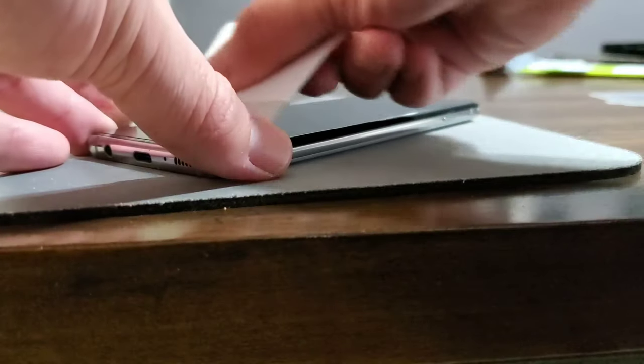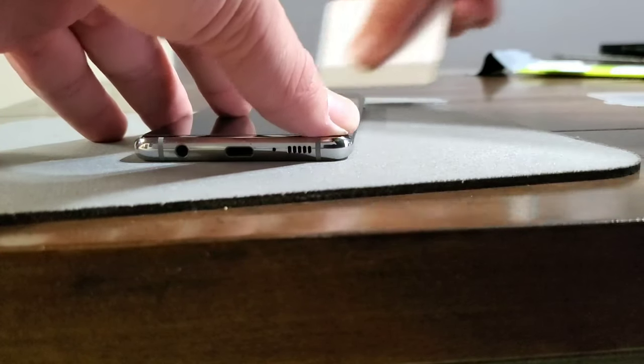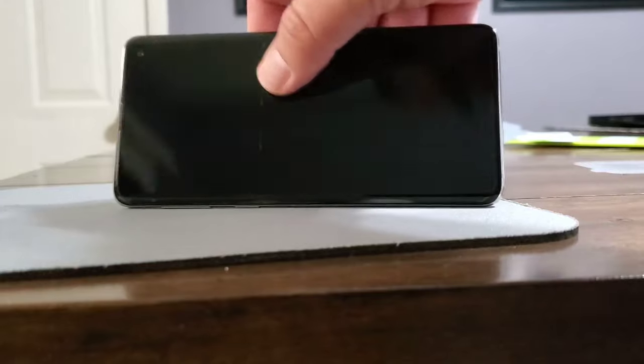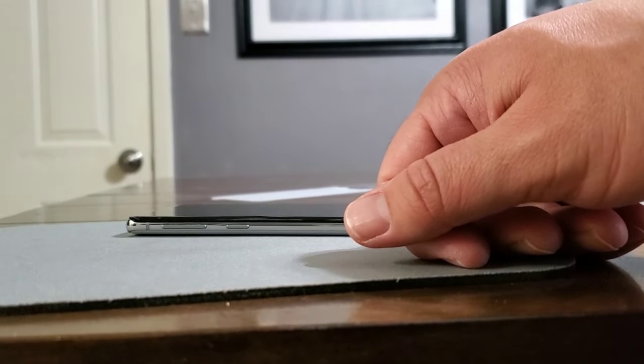I've had questions about bubbles and the little crease in the middle. You'll actually see there's going to be a small crease in the middle — that's where the screen divider is for the two sections, top and bottom. As I'll show you with the other phone, after about 24 to 48 hours it will go away. If it doesn't, you have the second screen protector in case you messed it up.